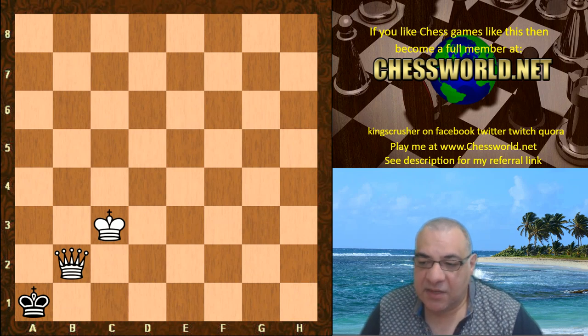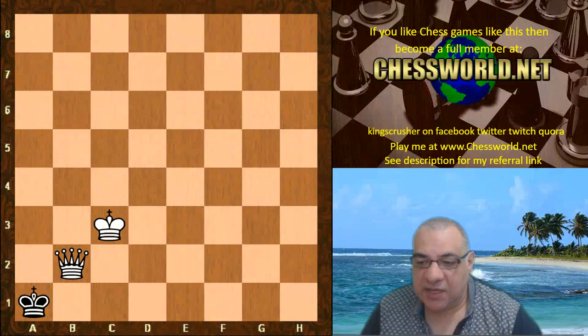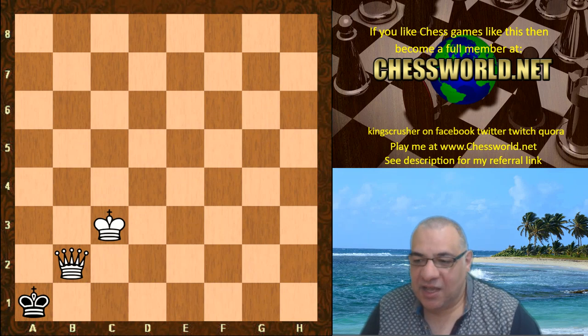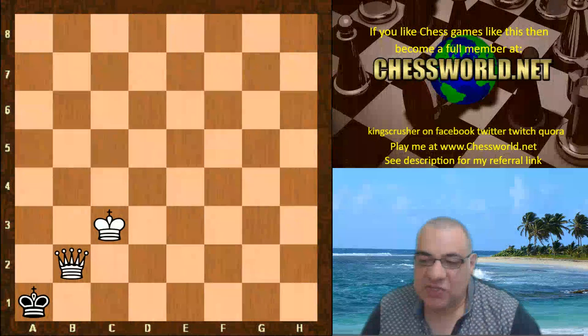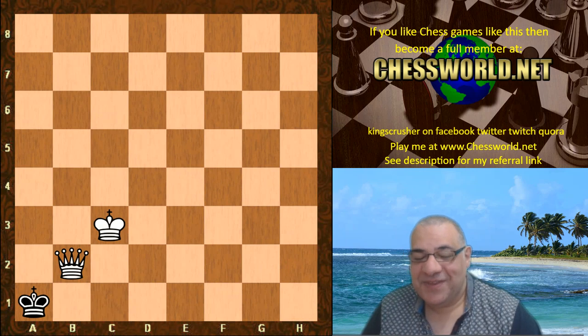I know some of you are already coming into the site and asking and becoming full members — that's wonderful, thank you so much. You can see all the analysis on there. Comments, questions, donations — see description. Like, share, subscribe to the notification bell — all really appreciated. Thanks very much.